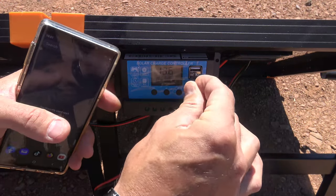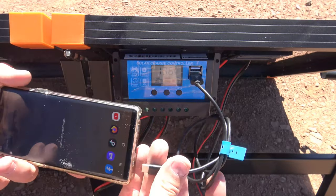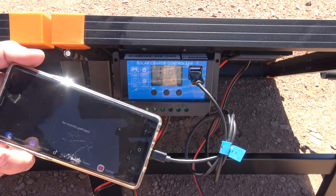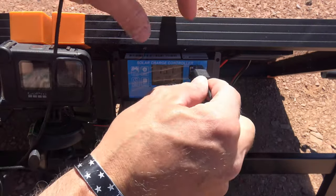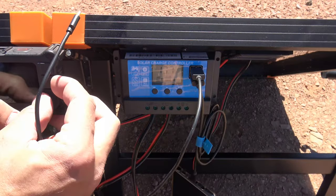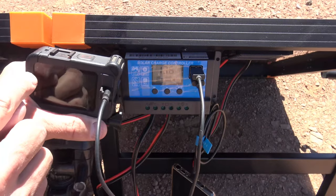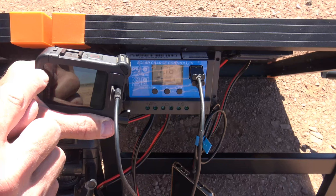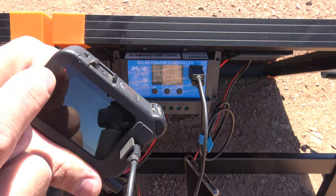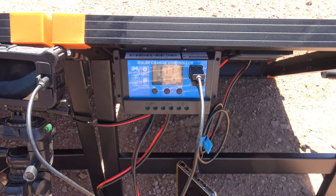The equalization voltage is 14.6 V, float charge voltage is 13.7 V, discharge stop voltage is 10.7 V, and discharge reconnect voltage is 12.6 V. Now that we have everything set up, if we want to charge any peripherals we can plug them in right here. Here's my phone — you can see it's now charging. Just for fun, let's plug in the GoPro as well. We can see the red indicator telling us the GoPro is now charging.